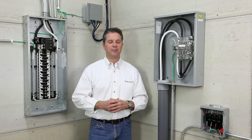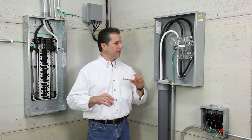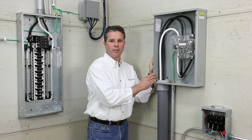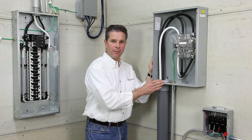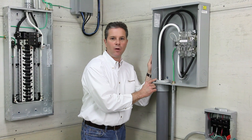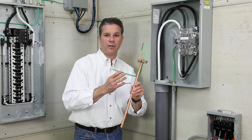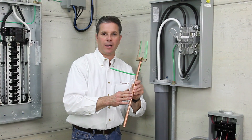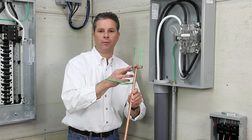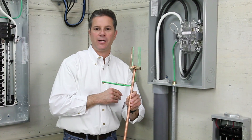Let's see a few applications, both outdoor and indoor bonding and grounding. Here you have a piece of service entrance equipment. This grounding electrode conductor is bonding the cabinet and the raceway with our MCC 075. The grounding electrode conductor is going to the ground rod and being bonded by our IGBC 063, providing an electrical bond and also the bonding of communications products.